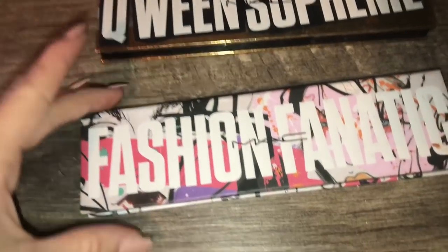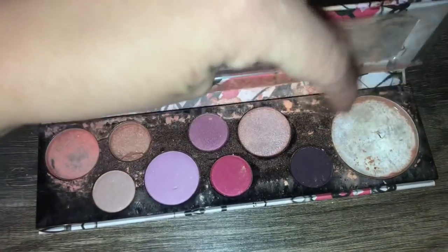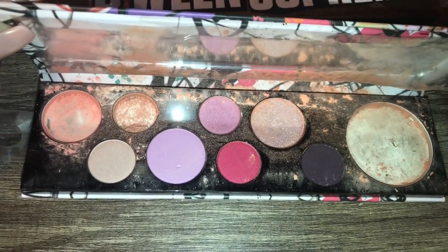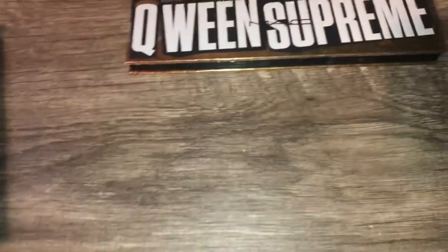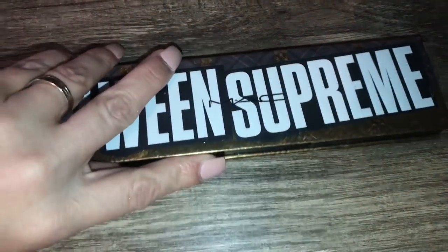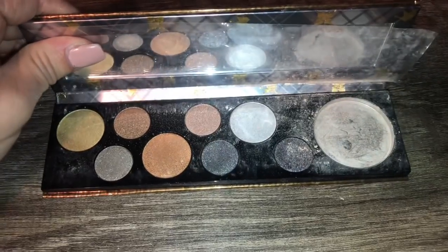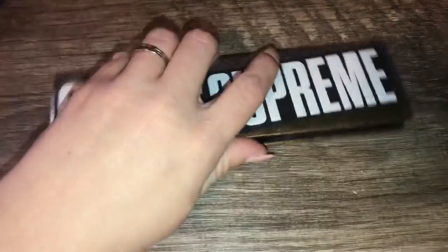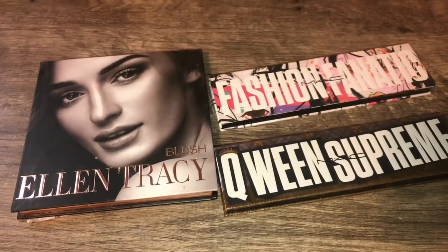I found two MAC palettes. I found the Fashion Fanatic MAC palette — this one is missing three pieces: the huge highlighter and two broken eyeshadows, but there are still six beautiful eyeshadows in there. It was marked down. And then we have the Queen Supreme — I think I have one of these already. Same deal, just missing one. The highlighters tend to break in these pretty easily — every one I found, the highlighter is smashed. But all eyeshadows are still there. These retailed for $19.99 and I got them for $0. Cute little finds from TJ Maxx!